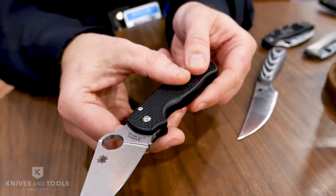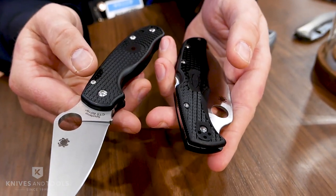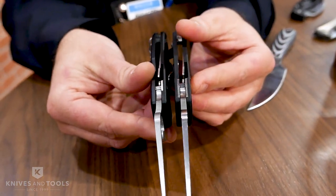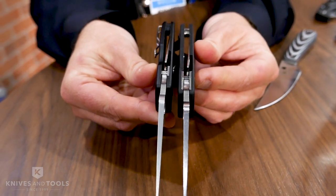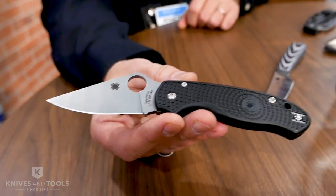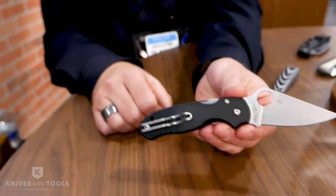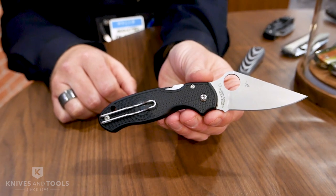The FRN has a slightly different texture — slightly subdued compared to our regular FRN knives. That's what we call our subdued FRN pattern. We made extra sure that it has the exact same thickness as our G10 version of the Para 3. This should be coming out in the next three to six months, available fairly soon, coming in CTS BD1 steel.